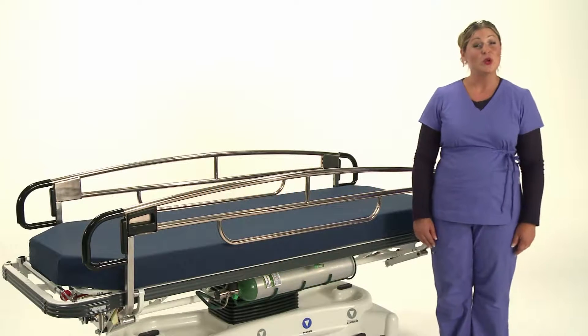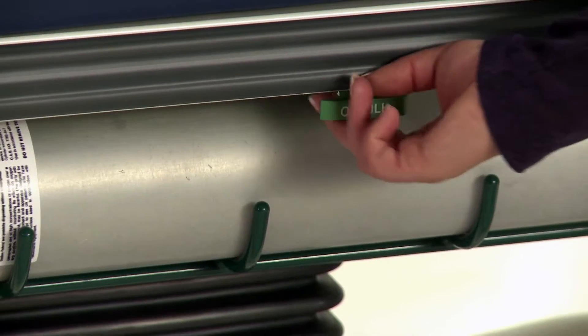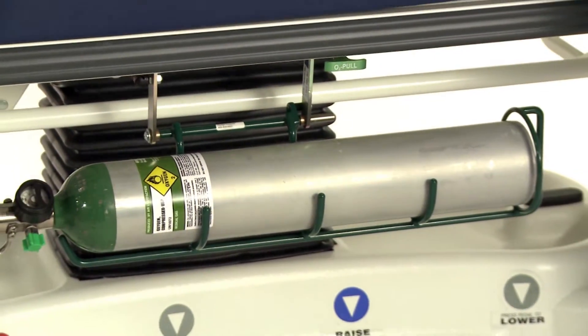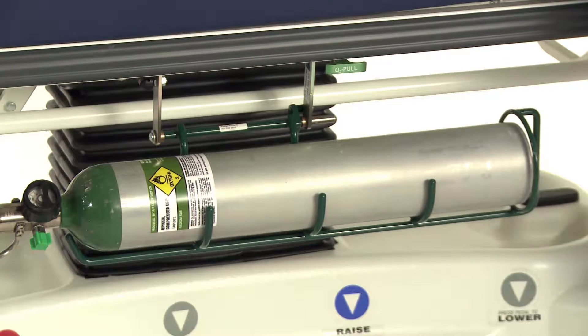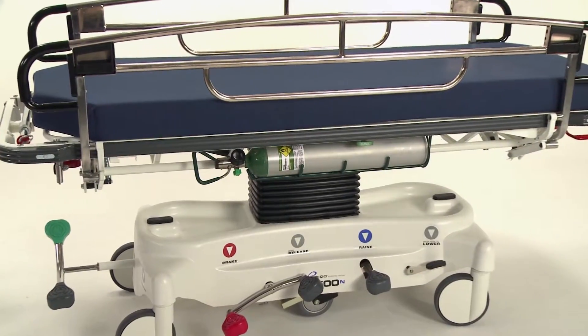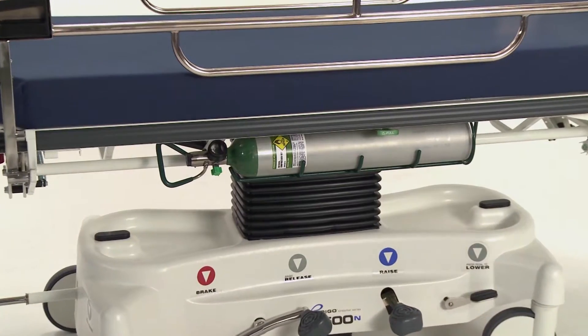Our patented quick-release oxygen tank holder is located at the point of care. Pull on the quick-release lever and the oxygen tank glides downward. Take out and replace the existing tank and return to its tucked position. Because it's located at the point of care, there's no need to disturb a patient by pulling the stretcher away from the head wall to gain access.